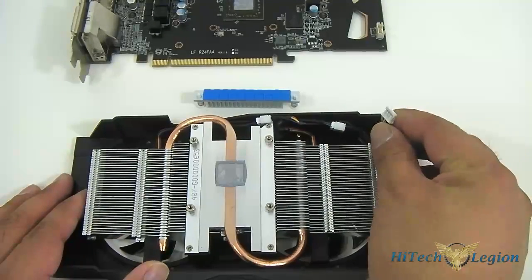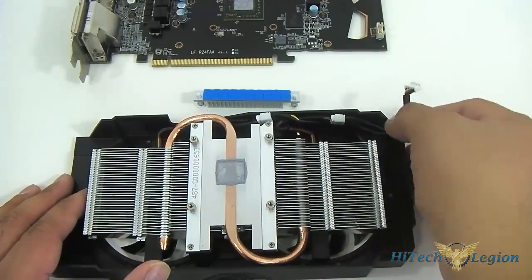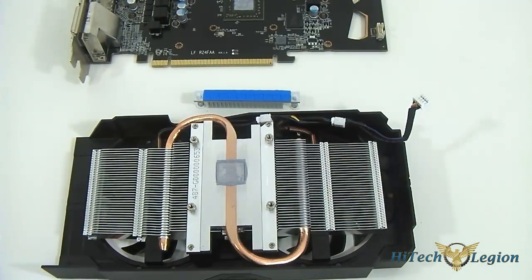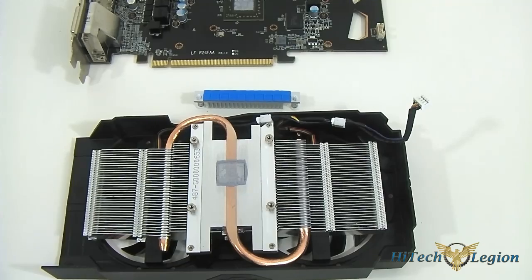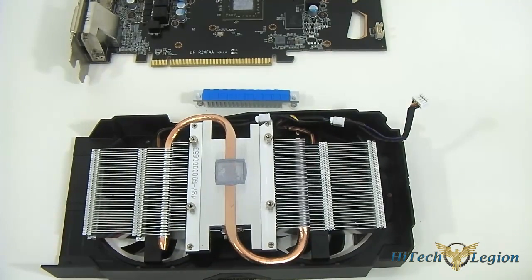That's pretty much it for the overview of the HD 7790 Turbo Duo video card. Now I'm going to put this back together and then take a look at how well it performs in benchmarks with the latest games, and also look at how well it overclocks and what the temperatures are like.